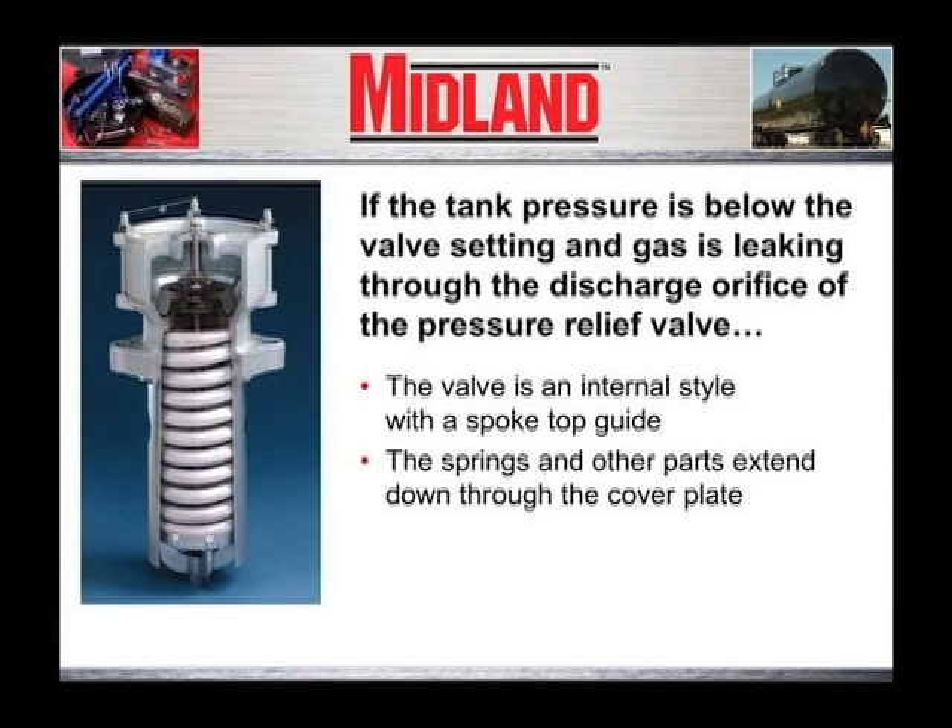If the tank pressure is below the valve setting and gas is leaking through the discharge orifice of the pressure relief valve, and the valve is an internal style with a spoke top guide and the springs and other parts extend down through a hole in the cover plate into the car, replacing the o-ring that sealed the valve will probably stop the leak.